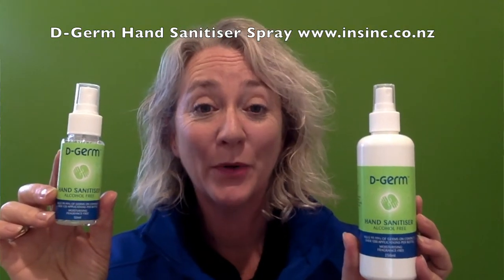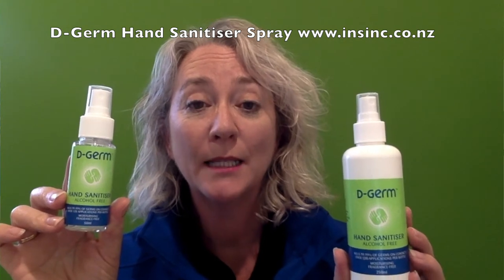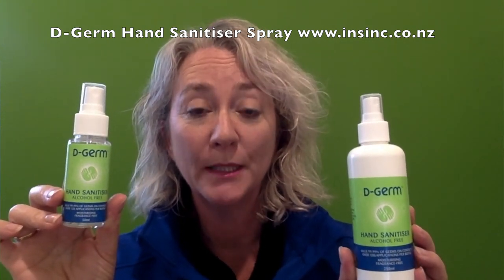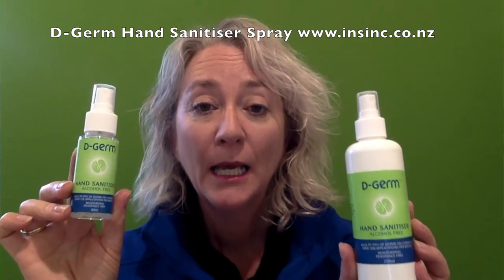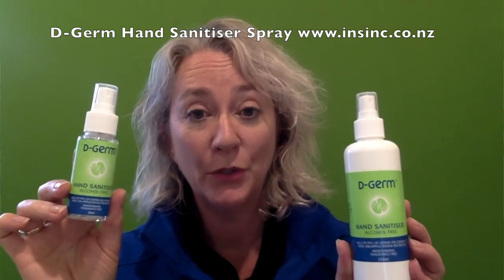Hi, Stephanie from NSYNC Products. This is the D-Germ hand sanitizer. It's an alcohol-free hand sanitizer that will kill 99.99% of germs. The active ingredient is benzalkonium chloride, which has been used for many years. It is also approved as a surgical hand rub.